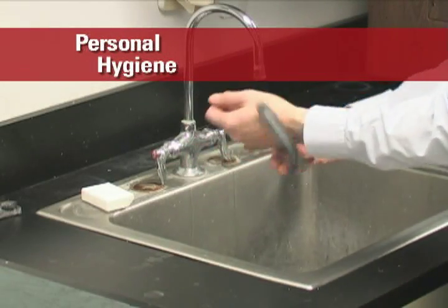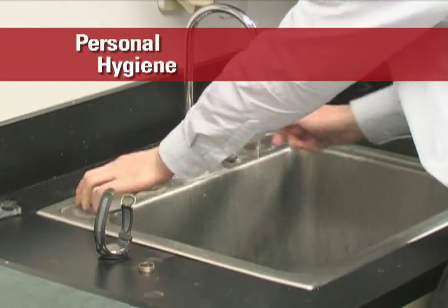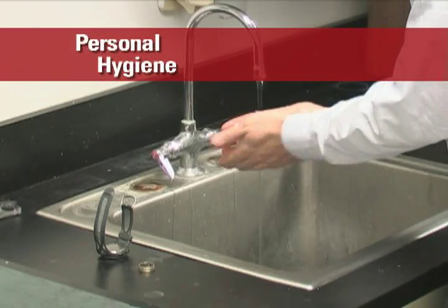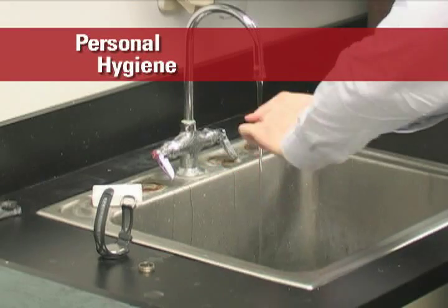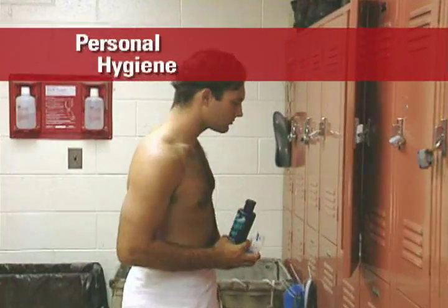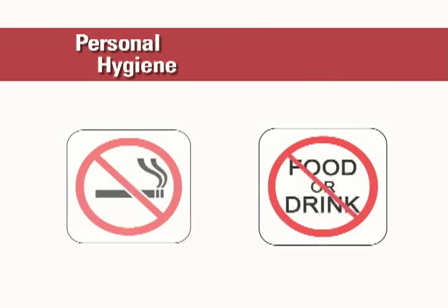Hand washing is extremely important. Wash your hands after every task and before eating, drinking, smoking, and using the restroom. It is recommended that jewelry not be worn; however, if worn, be sure to wash thoroughly around and beneath the jewelry. Rad Tech recommends that you shower at the end of each work shift. If shower facilities are not available at your workplace, it is recommended you shower as soon as possible after your shift. General personal hygiene practices apply to any industrial setting — do not eat, drink, or smoke in the work area.